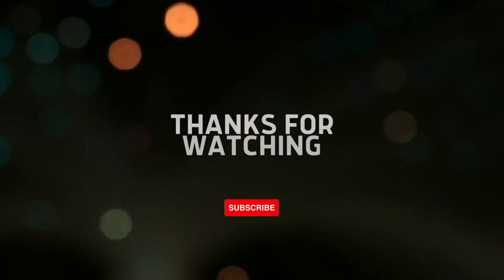Thanks so much for watching everybody! I really hope that you'll like these recipes. I am trying to do a good job of changing them up every week for y'all so that you're not seeing the same stuff. I will see y'all next time — bye everybody!